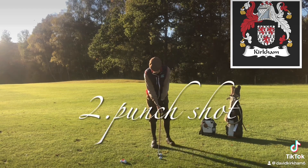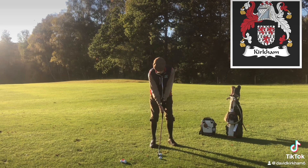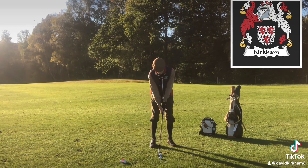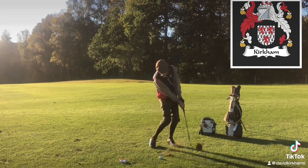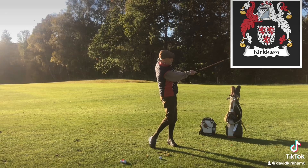Another one: put the golf ball further back in the stance towards the right foot, open your stance a little bit, grip a little bit further down, put your weight on your left side, and swing from there.